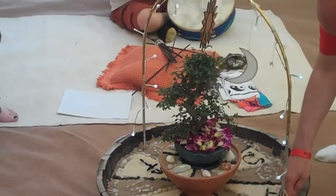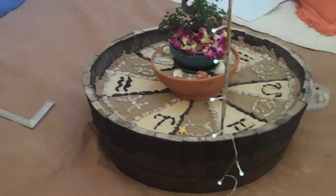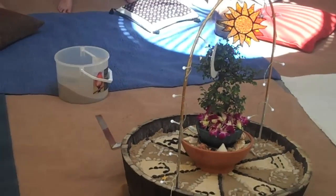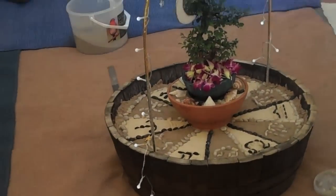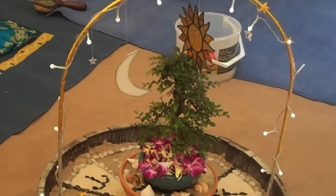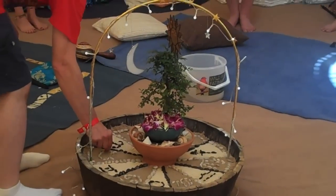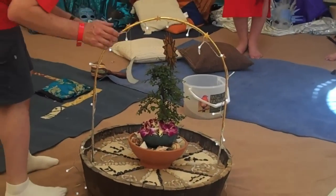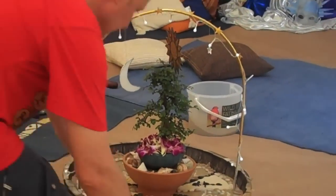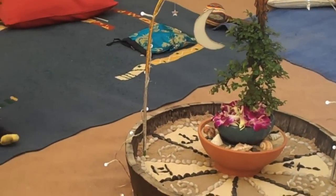That's fantastic. Well done. Please don't step on that. Awesome. That's a lovely shot. Can someone get a shot from here? It's a beautiful shot from here. Absolutely gorgeous. Wow, that's amazing. Beautiful. Thank you.